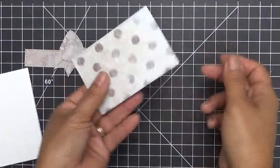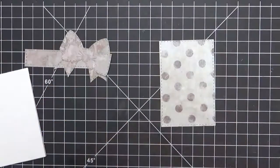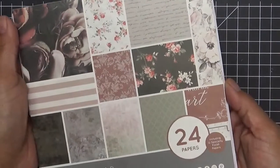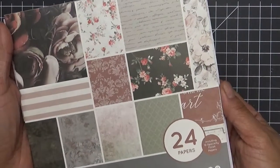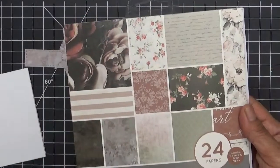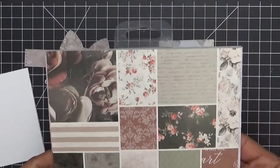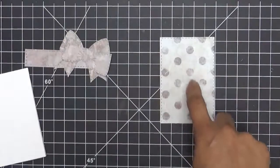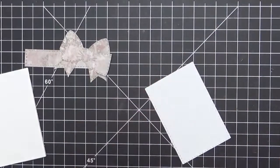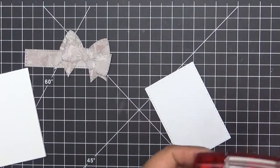Since this is — oh, let me show you the paper I'm using. This is an older paper I've had. It's from Kaisercraft and it's called Rosabella, and it has all these pretty patterns in it. Here's the polka dot one right there. So we're going to go ahead and adhere this on to the front of our card.